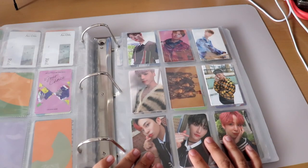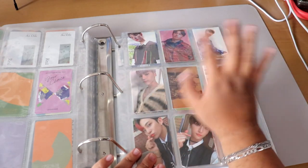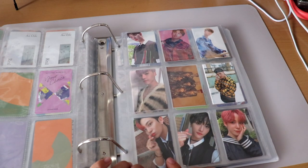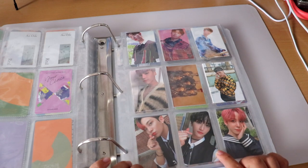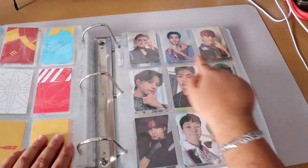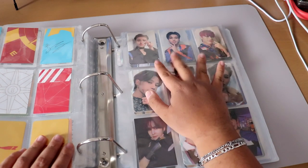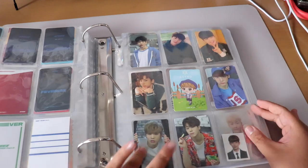Moving on to ATEEZ — I'm sad I wasn't able to go to the concert. I have some Mingi cards, Wooyoung, a group photocard, pre-order benefits, Jongho, Seonghwa who is one of my biases, Yunho, and then my top three are Seonghwa, Wooyoung, and San.